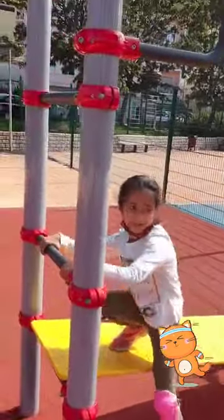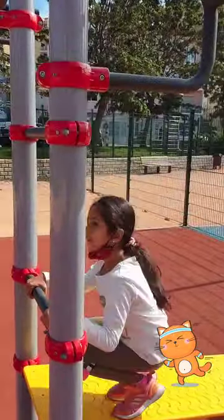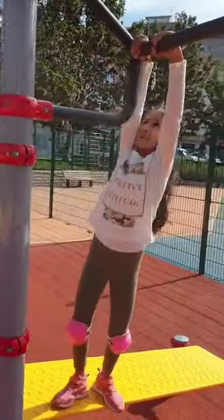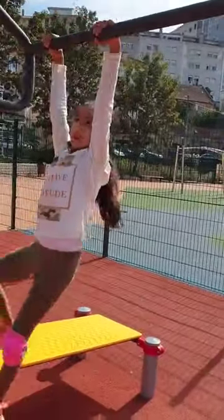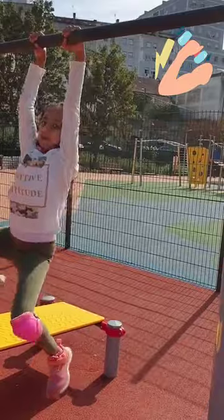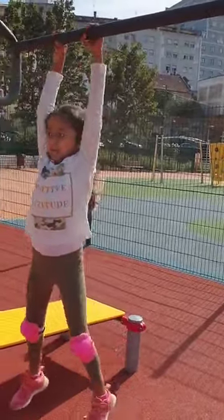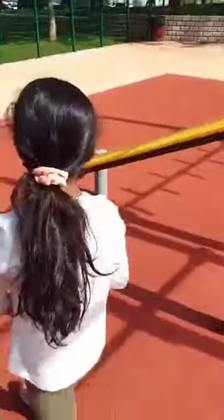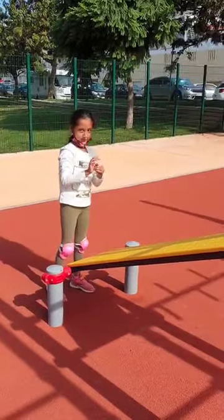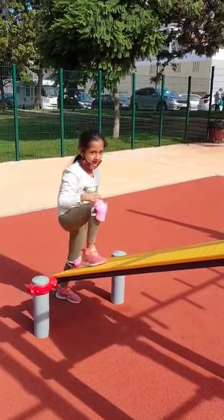Hi everyone, today I'm going to show you how I can do some powerpits. So this first one is kind of going to be difficult. Look how I can do. That's going to be harder. We'll try the one later. I know how to move the side, but it's going to be easy.